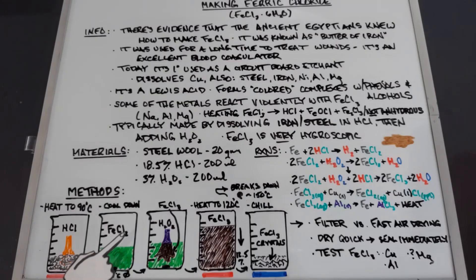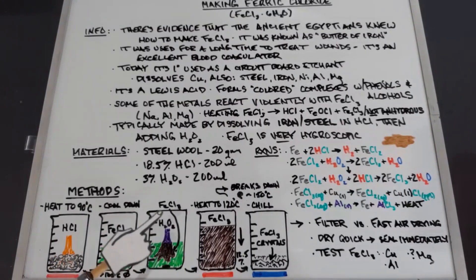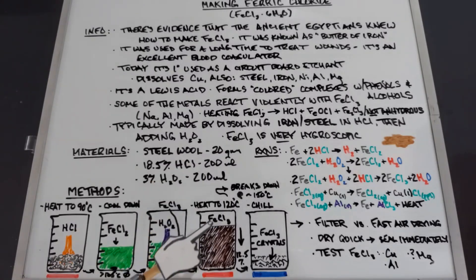When we add the hydrogen peroxide — kept below about 100°C so it doesn't break down — we'll get an immediate color change from green ferrous chloride to brown ferric chloride. Once we've added all of the hydrogen peroxide, we'll have about 400 milliliters total. At this point you could use it as a copper etchant, but I'm interested in getting a concentrated solution and some crystals.